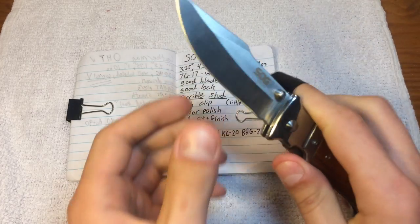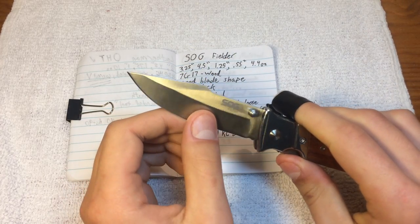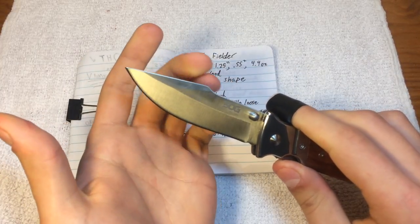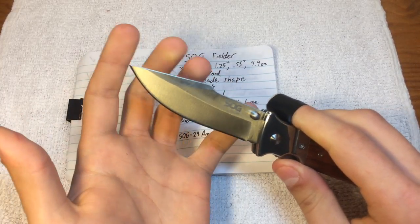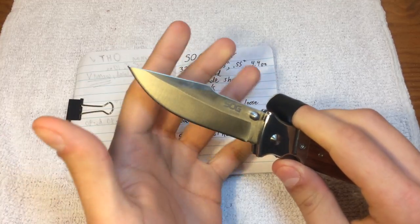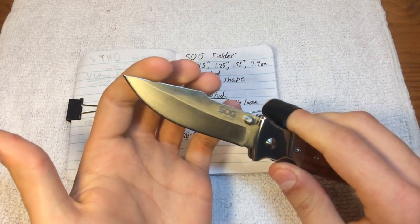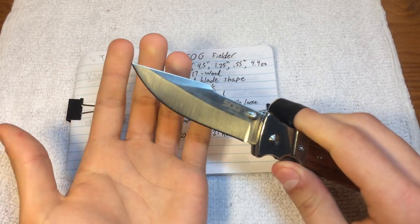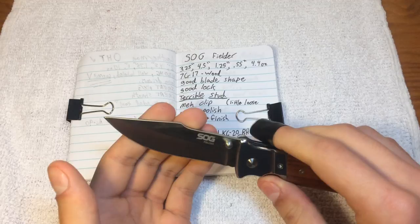This blade shape I absolutely love. I love this little jump on the back — seen on hunting knives. It gives it a much stronger feel, kind of a bolder presence, if that's a good way of saying it.